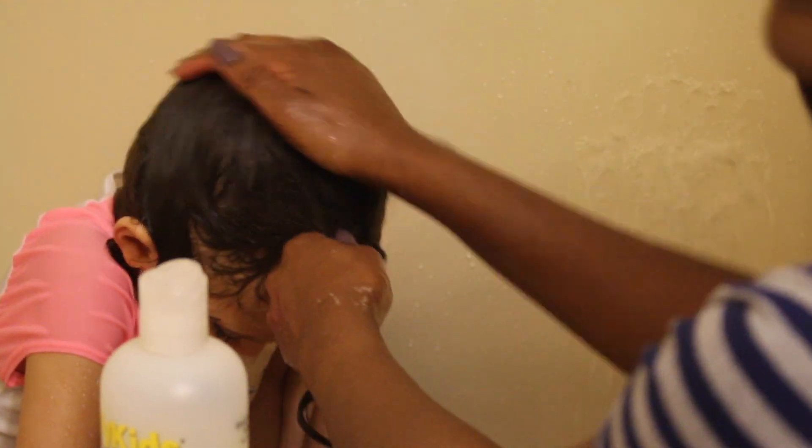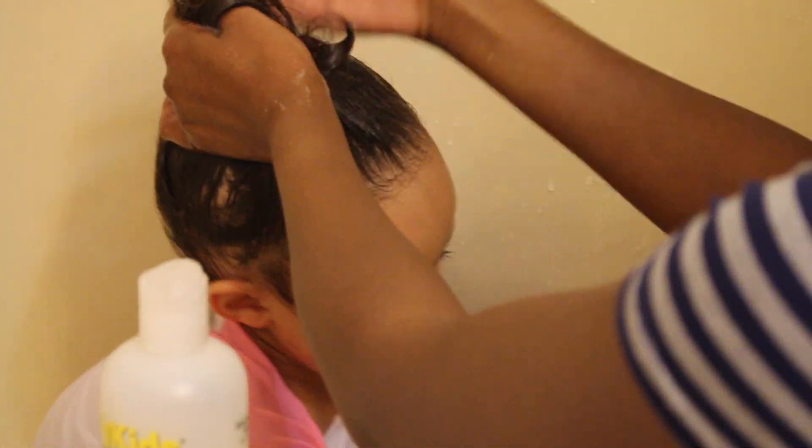I'm using the shampoo comb to comb through as well. Then I'm going to take a little bit of the deep conditioner. I usually put at least a quarter size in her hair, and then I use the shampoo brush to detangle through and make sure her hair is not tangled. You're supposed to leave it on for three to five minutes, so I did just that, and then I rinse it off using warm water, making sure to cover her eyes so it doesn't get in them.